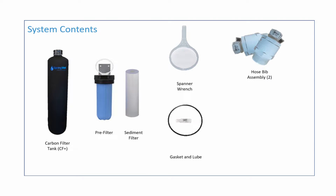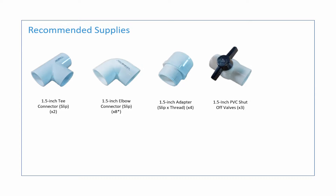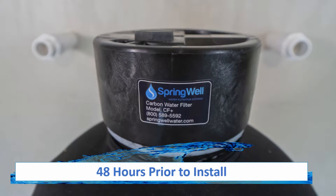Also included are two hose bib assembly adapters and the mounting bracket for the pre-filter housing. The materials recommended to complete the installation include two 1.5-inch T connectors, eight 1.5-inch elbows, four 1.5-inch adapters, three 1.5-inch PVC shutoff valves, one roll of plumber's tape, PVC primer and cement, and approximately 10 feet of 1.5-inch PVC pipe. 48 hours prior to installation, the carbon in the tank will need to be activated.